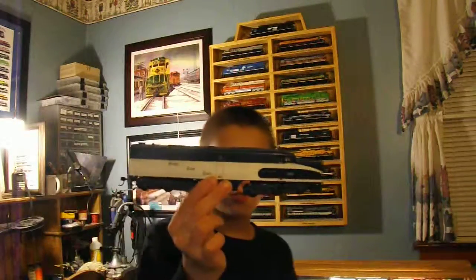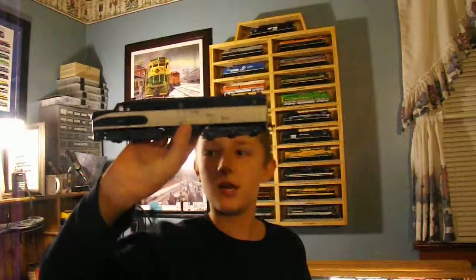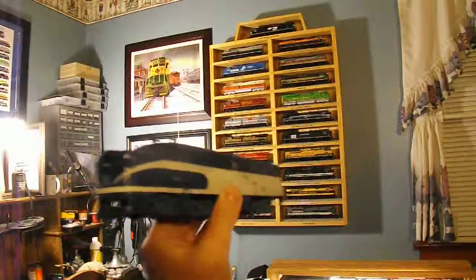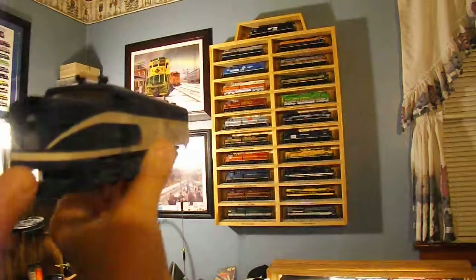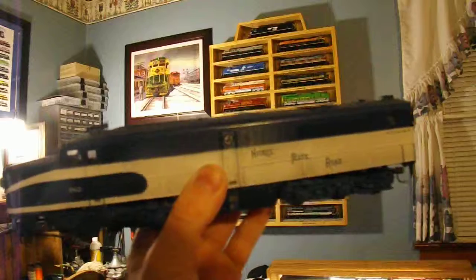Here's the engine — the other side looks the same. As you can see, it says Nickel Plate Road on it, and here's the front of it. There's the back, and then there's the front. It also says Nickel Plate right there. That's the Nickel Plate Road streamliner symbol, and it's really cool. They're made by Athearn.